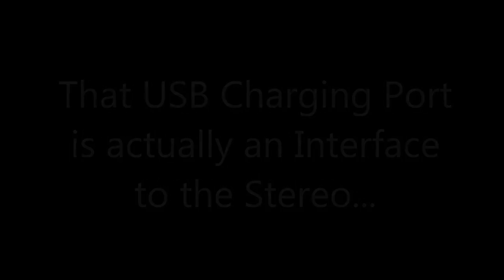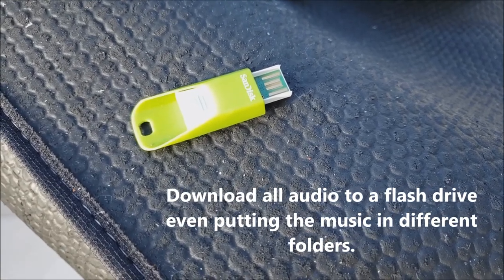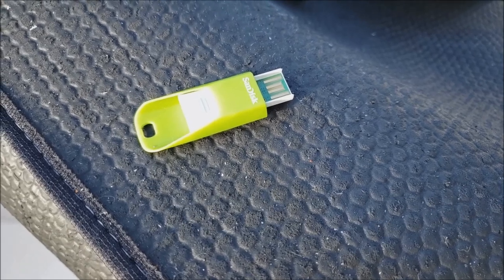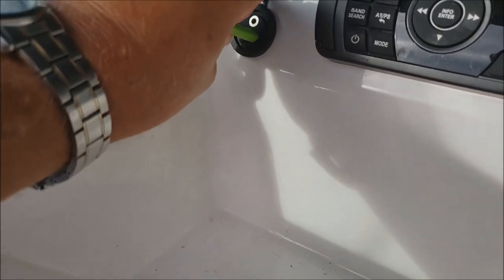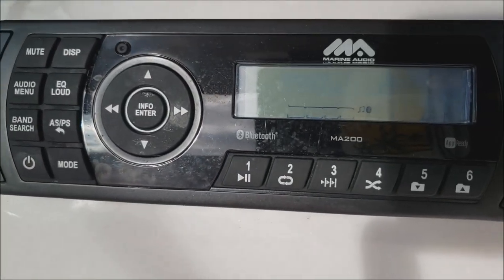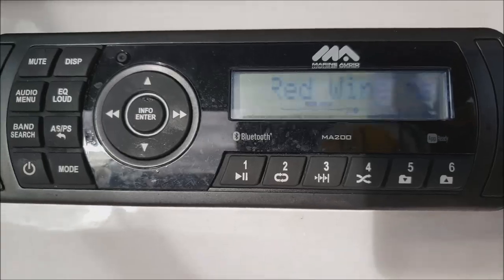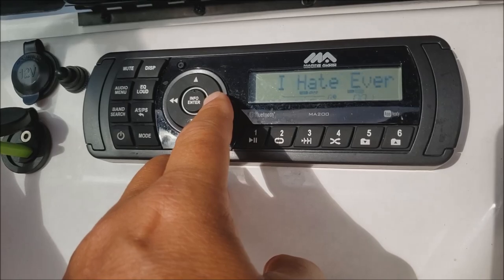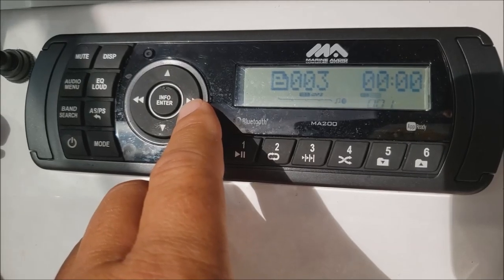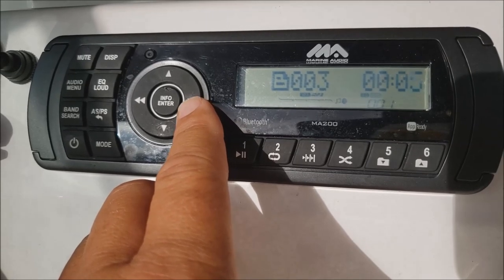I found out that the USB charging port is actually an interface to the stereo — it's not just for charging. Using USB, you can download all your music to a flash drive and even put the music in different folders. I've got different folders for different styles of music. Plug it in, wait for the radio to pick it up — you're golden. You can use the keys; you can see the five and six numbers on the right-hand side of your screen, those are your up folder and down folder. Problem solved.